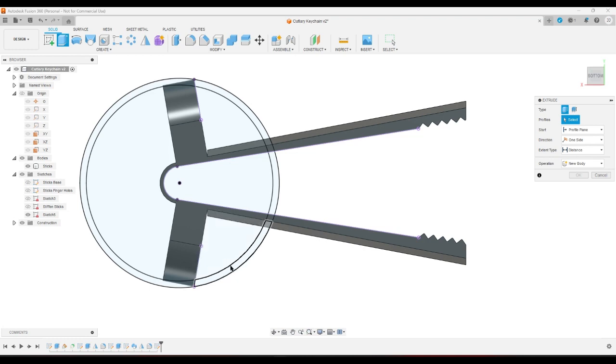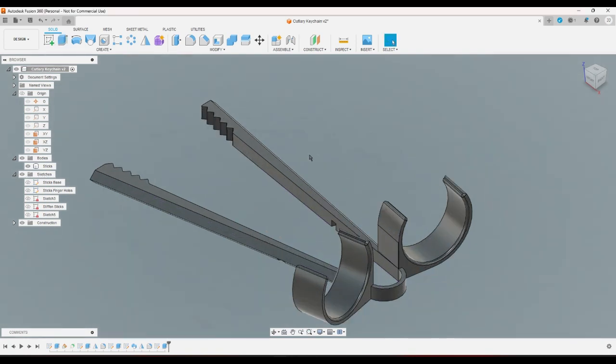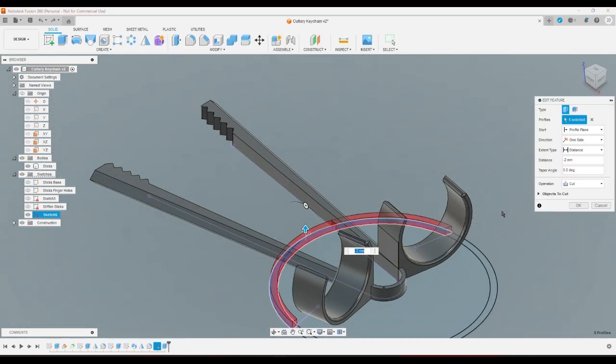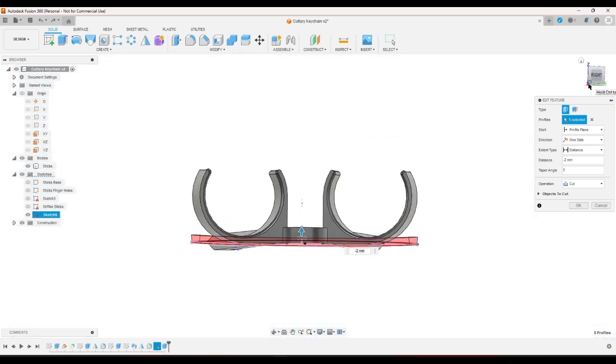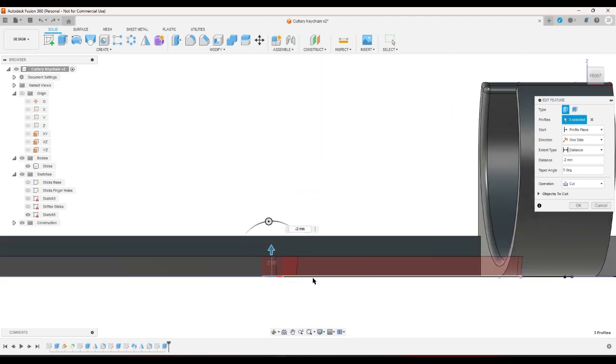Let's see what happens when I extrude this. Two is too far, right? That's like through the whole thing — actually it is not through the whole thing. Let me see what happens if I change this to have a taper. I'm going to not do this one — I'm going to change it to have a taper of... how does 10 sound? How about 20?